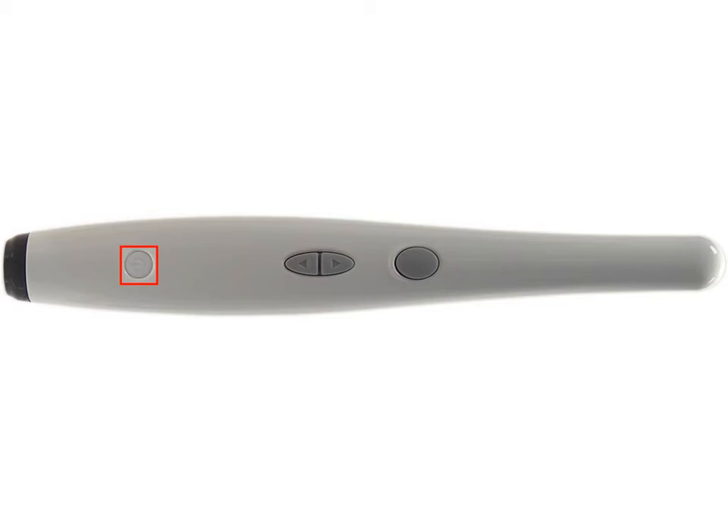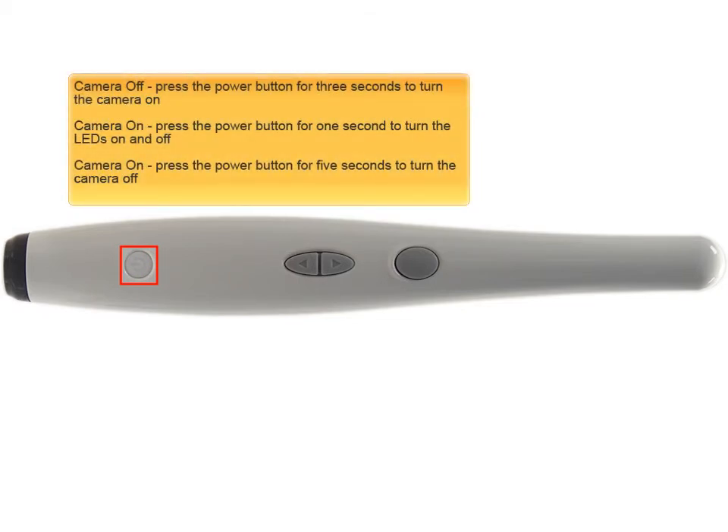The last button is the power button. If the camera is off, pressing the power button for three seconds will turn the camera on. If the camera is on, pressing the button for one second turns the LEDs on and off. If the camera is on, pressing the button for five seconds will turn the camera off.